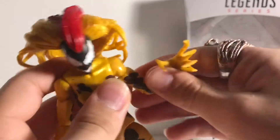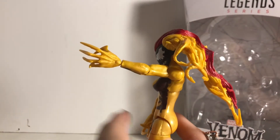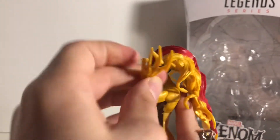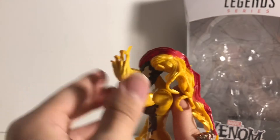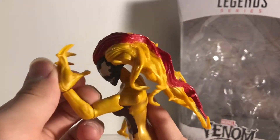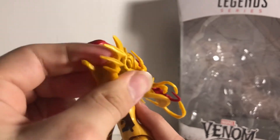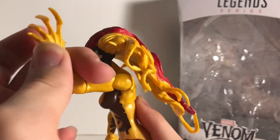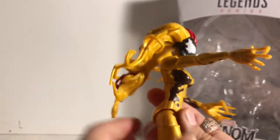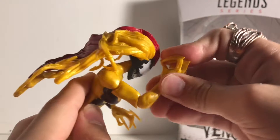She does have a torso crunch. Her arms can go out straight, they can go all the way back — that's how far they go back. That's how far they can go, all the way bent. Her hands have a good amount of articulation.